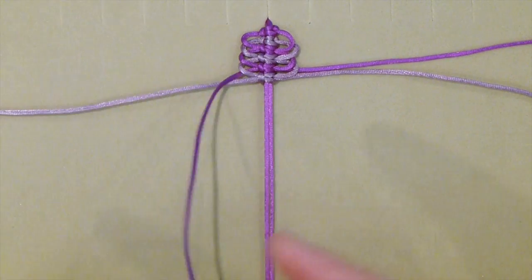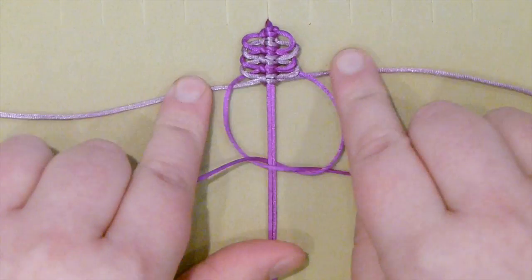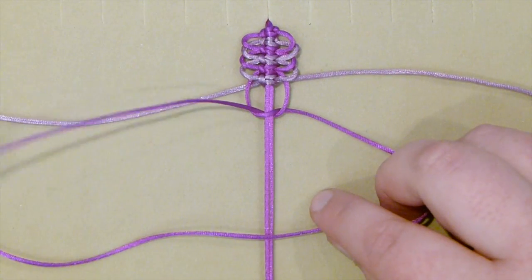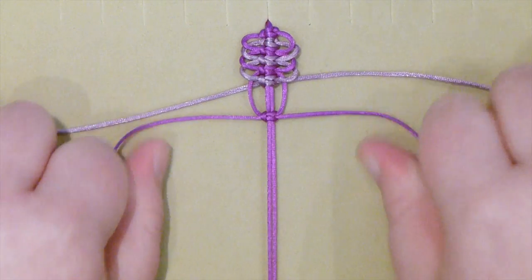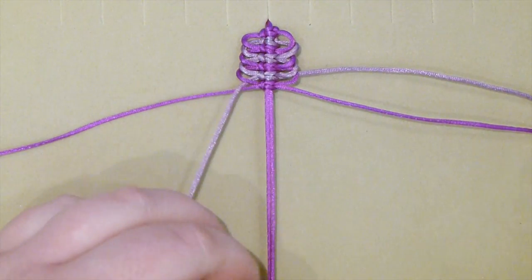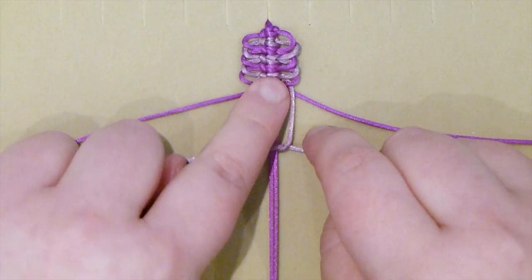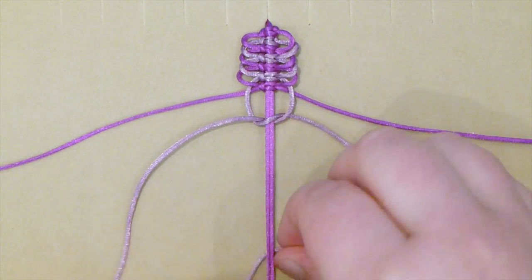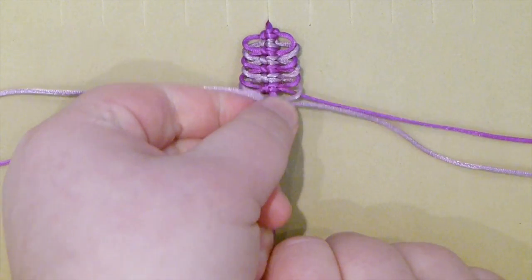So you keep doing the same thing — always bring the top ones down above the other ones, start making your square knot, leave a space, make the other half, making sure you leave that space there, tighten it, and push up your knot. Put them to the side, grab the next top ones, start making your square knot, leave a space, finish off your square knot and make the other half, tighten that, and push it up.